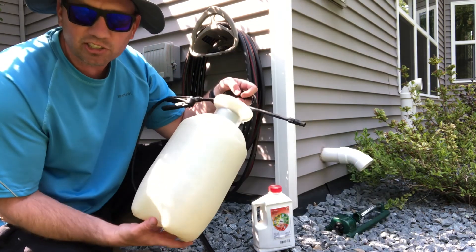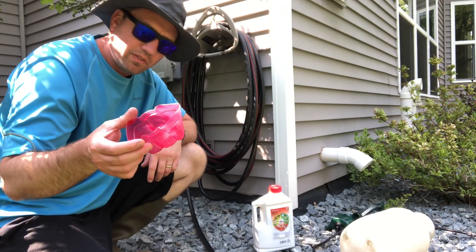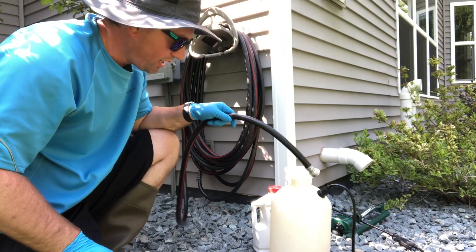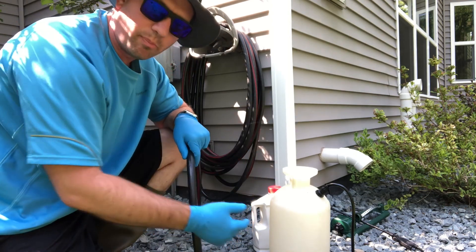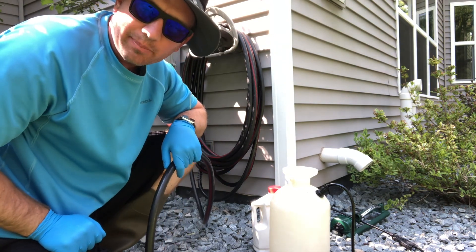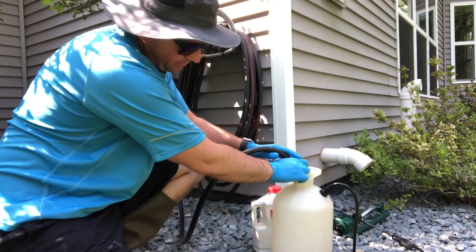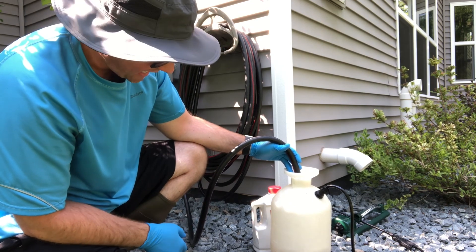I just have my cheap lawn and garden sprayer here, and the Roundup comes with this nice measuring cup so we can measure out our amount. I've got the hose for water. I'm gonna start by putting a little bit of water in my sprayer just so we've got something to pour the Roundup into. I would recommend not doing this on your lawn because if any of it gets on your lawn it will absolutely decimate it in that area. So I'm on just my landscape rocks here where there's no plants. I'm gonna mix up a gallon and a half of this.